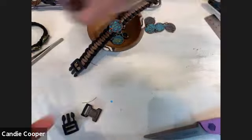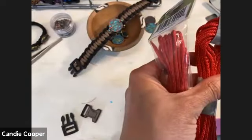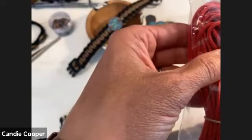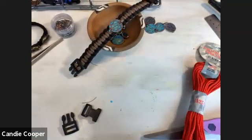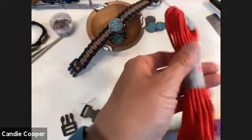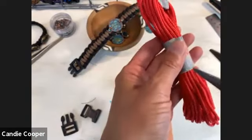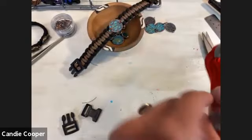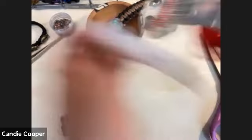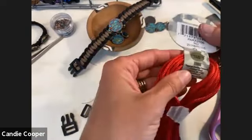This is the 325, and this is the 95 — that's what we were talking about. I think I was actually using the 95 for my bracelet. People make a lot of dog collars with paracord too. And across all paracord sizes, the knots are the same — it's just the buckle and the cord will be smaller, and the finished product will be smaller.